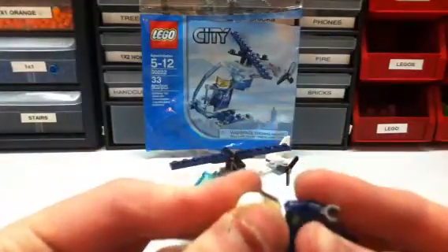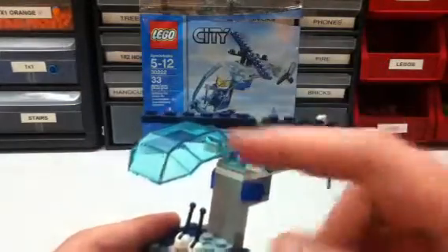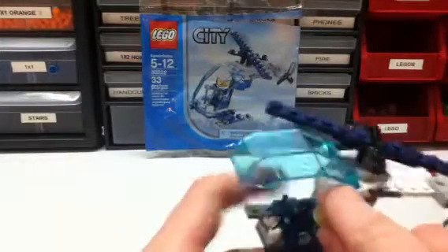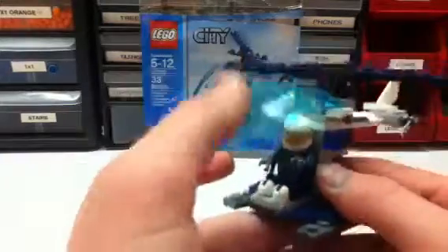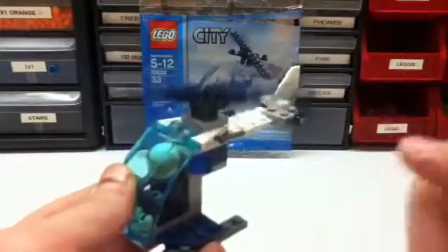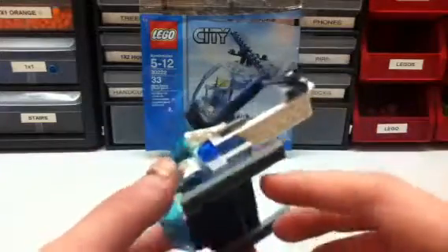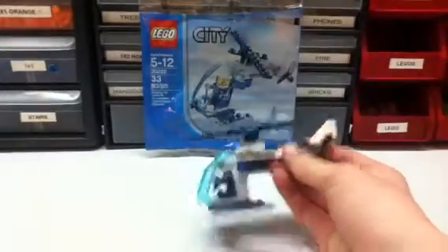We'll get onto the helicopter. Here's the helicopter — pretty small. This windshield thing can open up so you can see the minifigure. And then you can fly it around. There's this little wing tail thing — I don't know what it's called — but then there are the landing pad things when you land the helicopter.